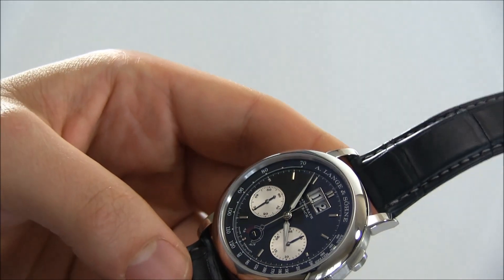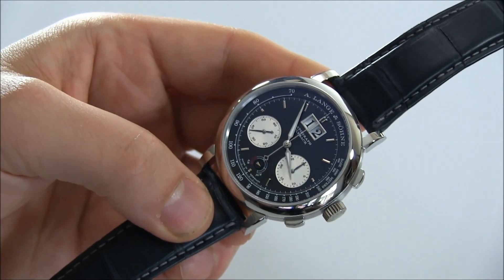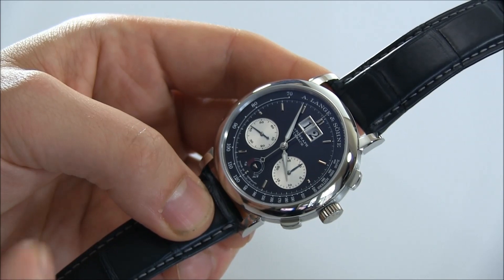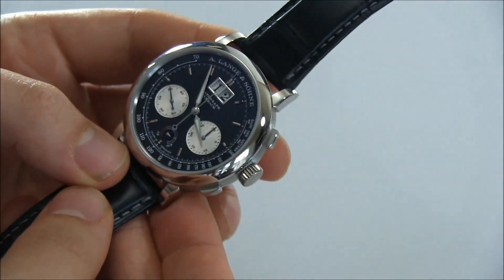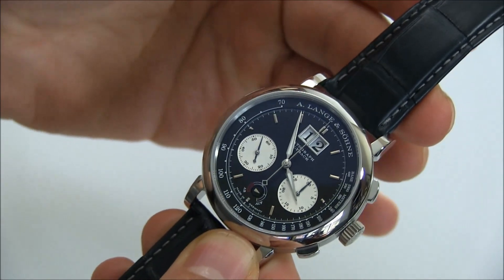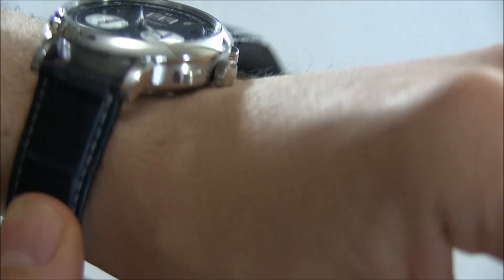In addition to the power reserve indicator, the new Datograph is larger than the original. The original was 39 millimeters wide and this one is 41 millimeters wide. It's not a huge difference, and it's by no means a huge watch, but that two-millimeter improvement is definitely something positive. Those are pretty much the big differences — the increased power reserve, the power reserve indicator, and the larger size — which is what really differentiates the Datograph Up/Down from the original.